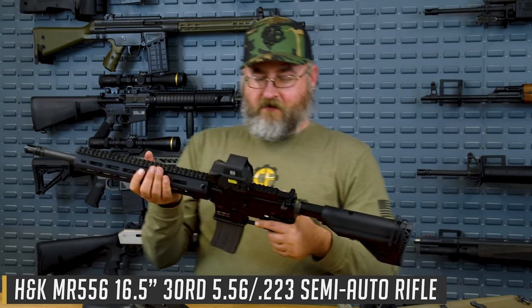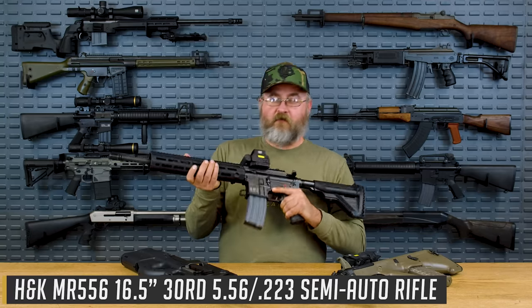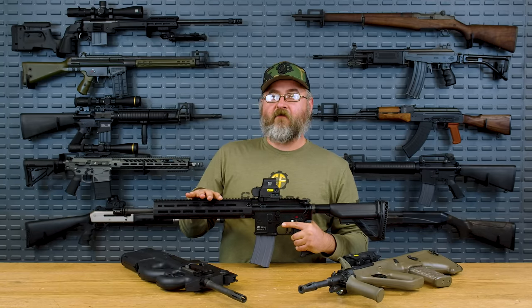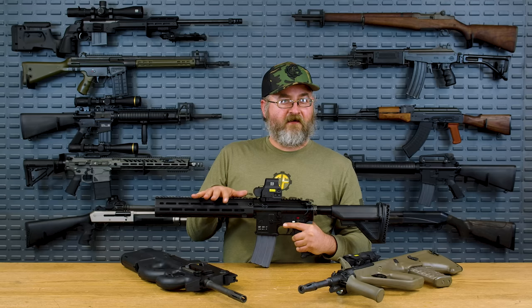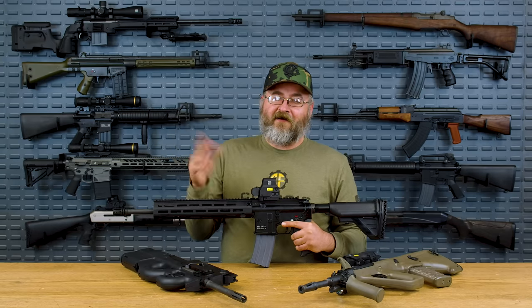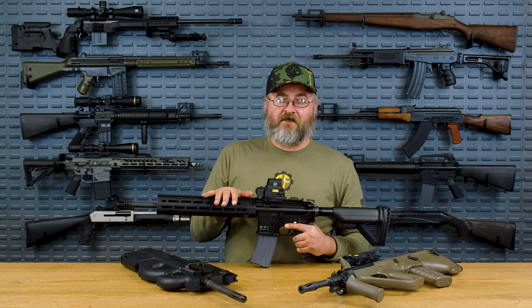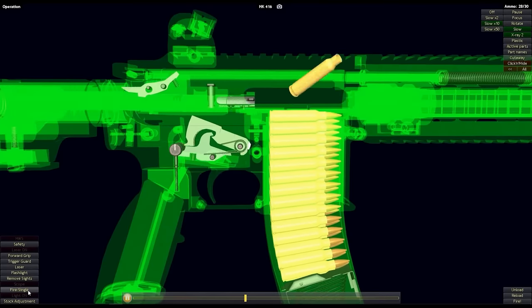We don't have an actual HK416F, but I do have the closest thing possible — this is the MR556. What's really cool about this rifle and why I think it's a great variant of the AR platform for the French is the short-stroke gas piston system. I am a big fan of gas piston operation, as you may be aware from my preference for AKs and SKS-type rifles. The short-stroke gas piston is definitely a big upgrade over a delayed-blowback design.